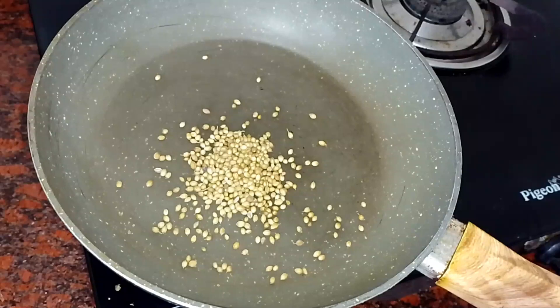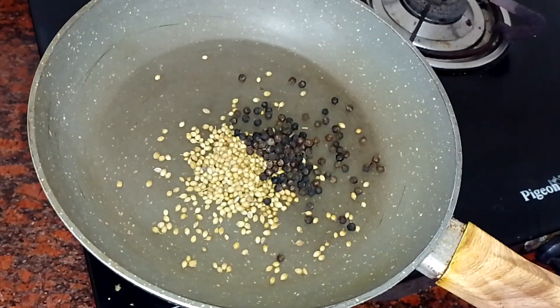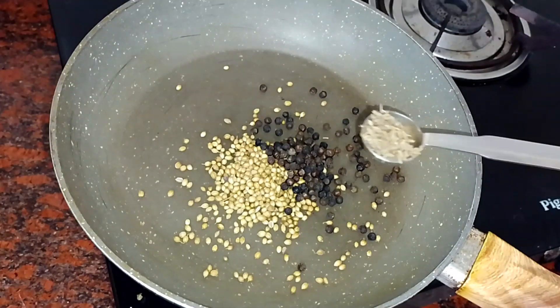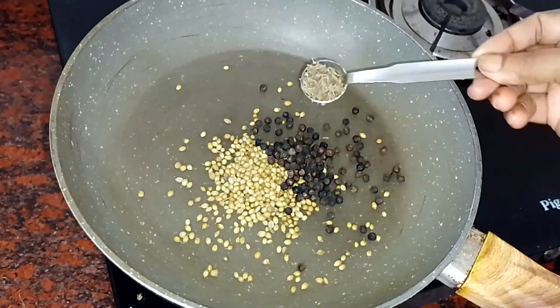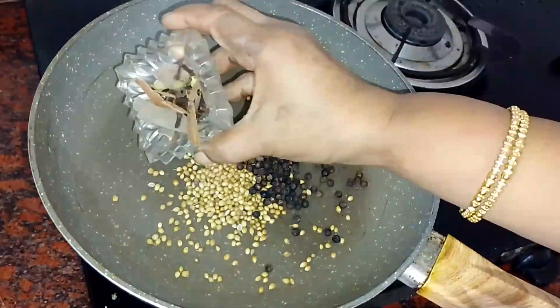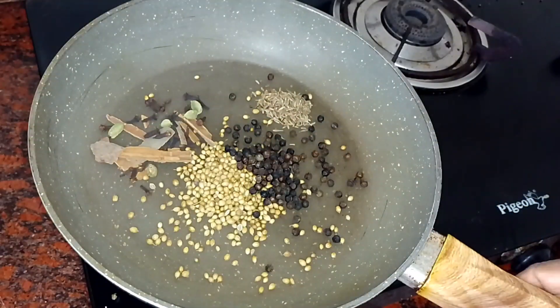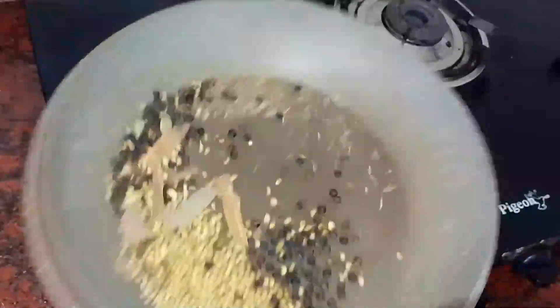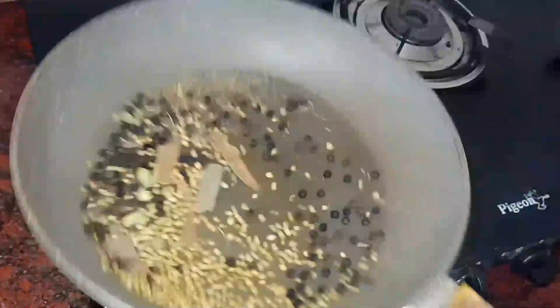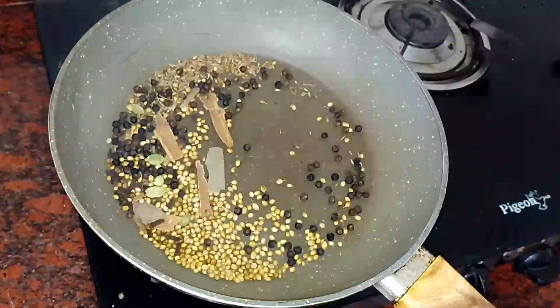Let's dry the sauce and add 1 tablespoon of curry, 1 teaspoon of curry. Then add 3 tablespoons of curry.